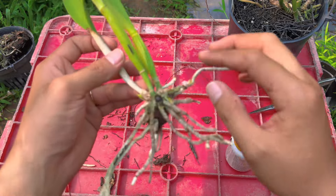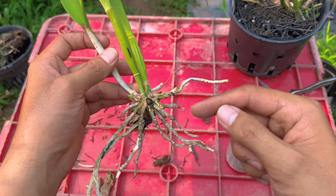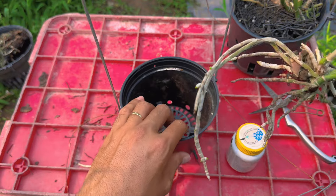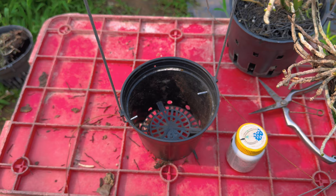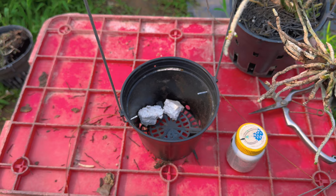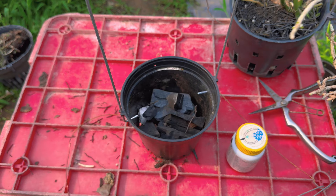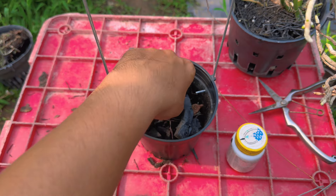Khi mọi người cắt xong, bôi keo xong, chờ keo khô rồi có thể trồng lại ngay luôn, không cần phải chờ đợi gì hết. Đây là một cây nhỏ thôi nên mình lấy một cái chậu nhỏ. Bây giờ mình trồng hang. Mọi người có muốn độn thêm xốp thì độn, còn không thì thôi, cứ cho hang vào. Hang mình có trộn với một ít vỏ thông.